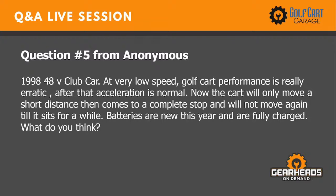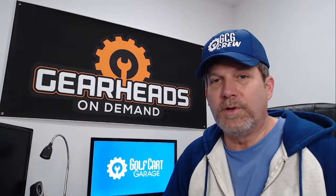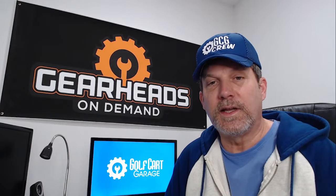Number five: 1998 48-volt Club Car. At very low speed the golf cart performance is erratic. After that acceleration is normal, but now the cart will only move a short distance, comes to a complete stop, and will not move again until it sits a while. Batteries are new this year and are fully charged. Here's what I would do: first, even though the batteries are new, I want to see over eight volts on every individual battery. Put your voltmeter lead on each battery — make sure every one is over eight volts, like 8.2. Then I would inspect your V-glide, because the 1998 is going to have a V-glide. Take the cover off and look at it.